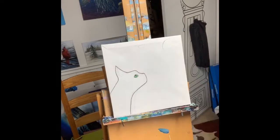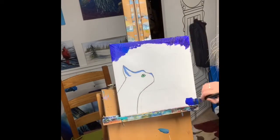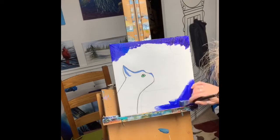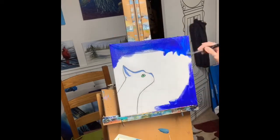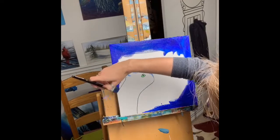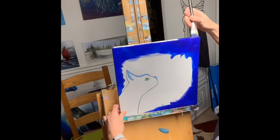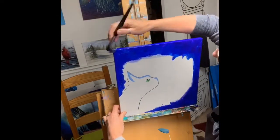I've started with an outline sketch of my cat and then I'm filling in the background first. I normally fill in the whole canvas, but because I was doing a Zoom class and we were limited on time, I wanted to get the cat sketched in first.